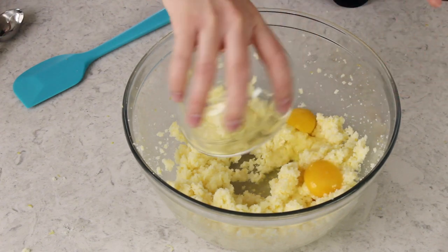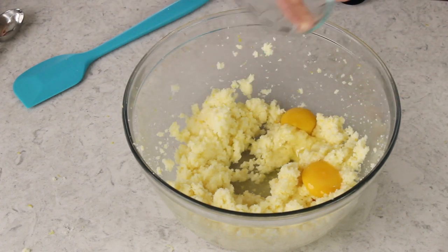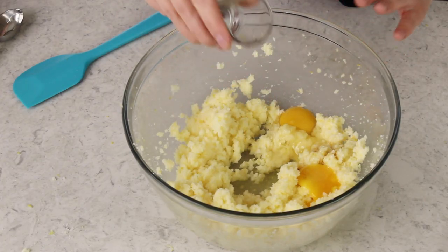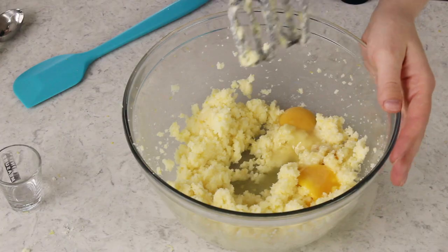Now we're going to add one large egg plus one egg yolk. I like using that extra egg yolk because it helps make the cookies a little bit more chewy and tender. We're also adding just one-fourth teaspoon of vanilla extract and one teaspoon of lemon extract. Make sure you actually like the smell of the lemon extract you're using — some smell like cleaner and the flavor just doesn't come out right. So make sure you're using a quality lemon extract. Use the mixer again to stir everything together.